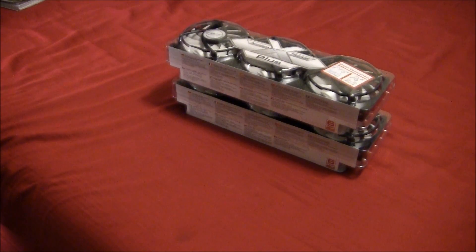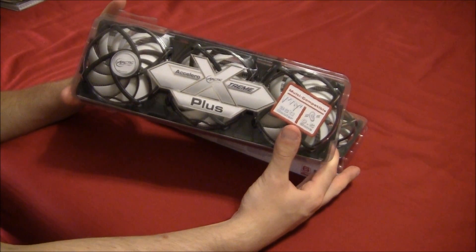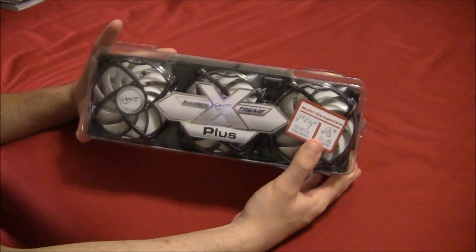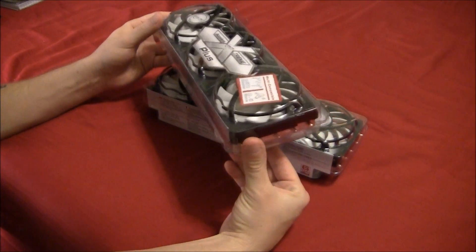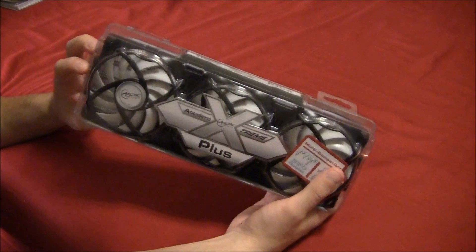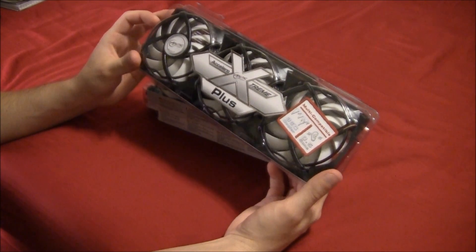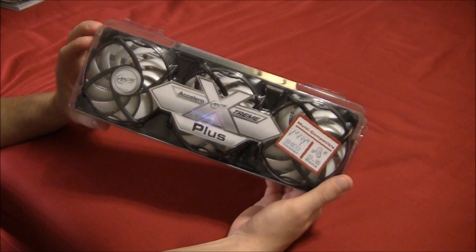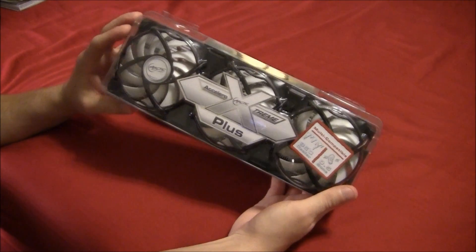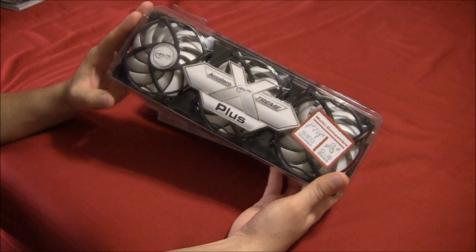What's going on, it's Mike here bringing you guys an unboxing video. Today's product is the Arctic Cooling Accelero Extreme Plus VGA coolers — these are aftermarket graphics card coolers. I look at these as an alternative to water cooling. Most of you know the stock reference coolers on high-end video cards today are really the bare minimum, and something like this gives your average user a way to achieve much better temperatures without investing in an expensive and sometimes complicated water cooling system.